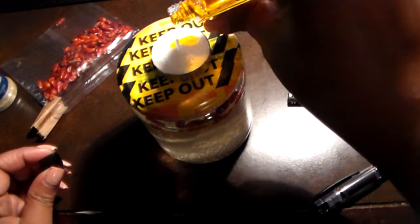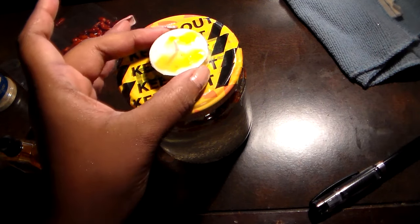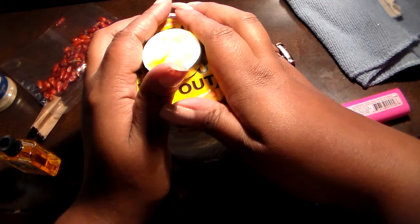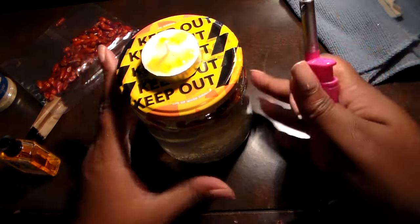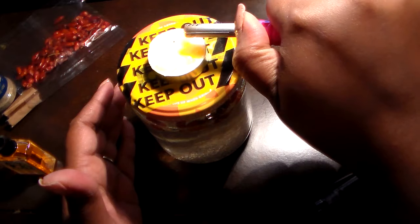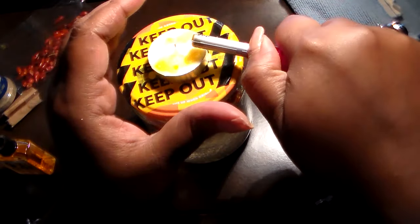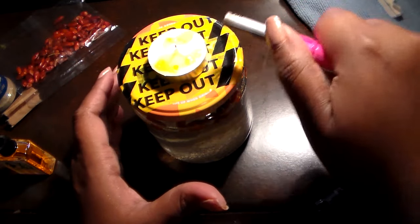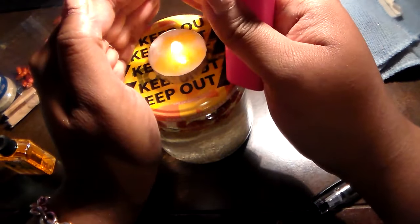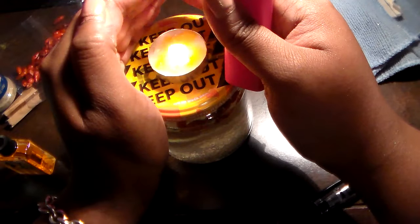I'm going to pour a little bit of the lovebreaker oil on here. This is for an actual client who wants someone broken up, so this is real client work. I'll go ahead and say the intention over it. Now I'm going to light this and keep it on one of my altars. You can light the candle one time, or light a new one every day — it's up to you how long you want to meditate on this. Sit with this and meditate on the two breaking up until the tea light goes out each day.